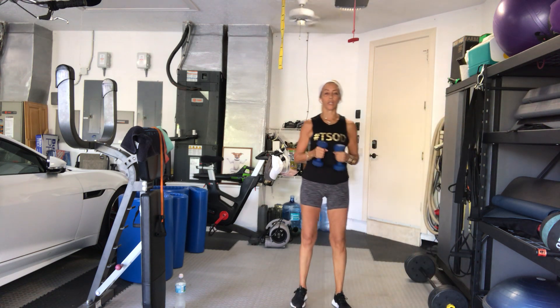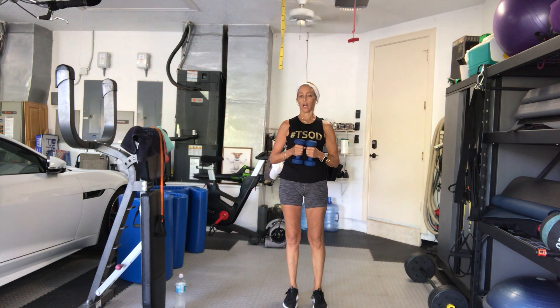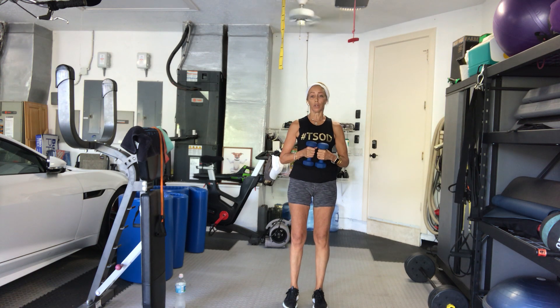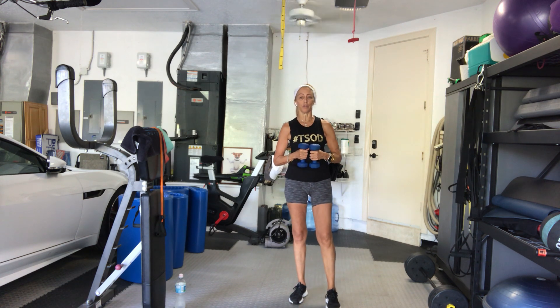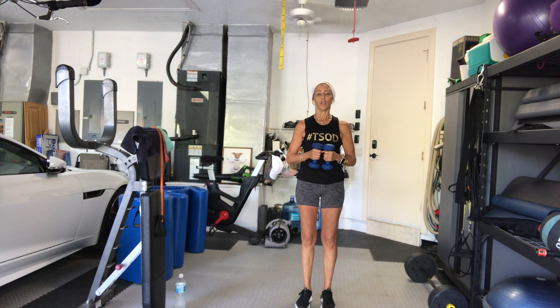Going back to a side raise with a kick — those little penguin kicks, side to side. You may get higher depending on how heavy your bands are. Side to side with that same bent arm raise. This time you can do both arms together if you'd like. Ready? Set. Go.